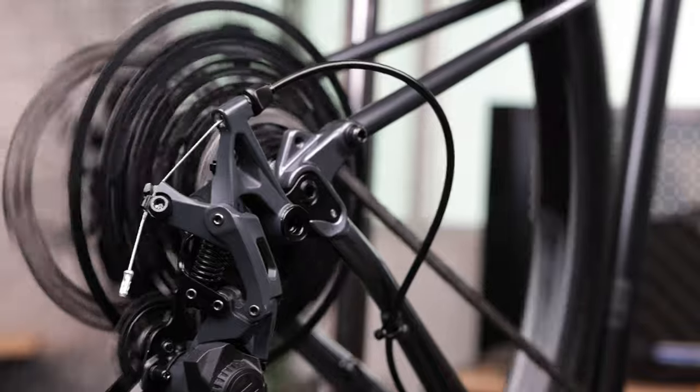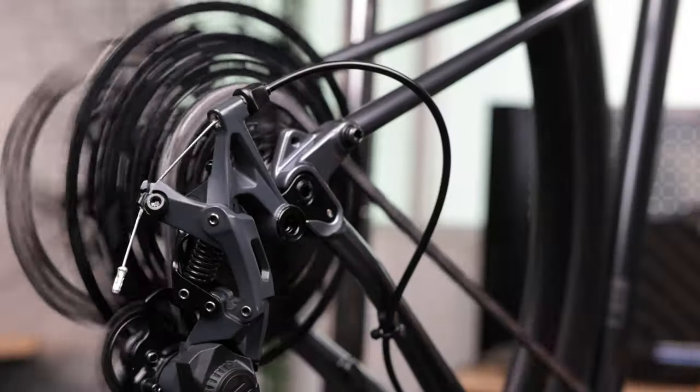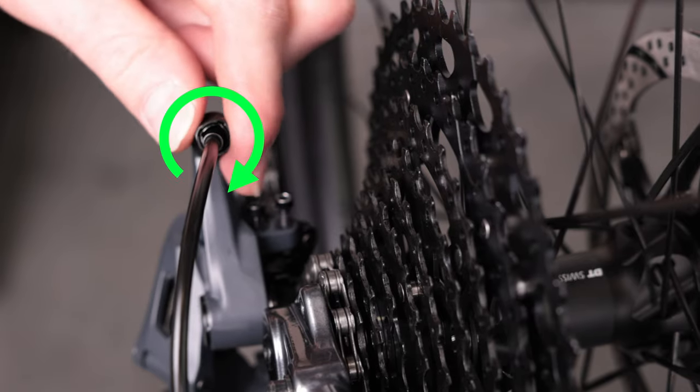Shift through the gear range. If shifting is slow to move to a larger cog, turn the barrel adjuster counterclockwise. If the shifting is slow to move to a smaller cog, turn the barrel adjuster clockwise.